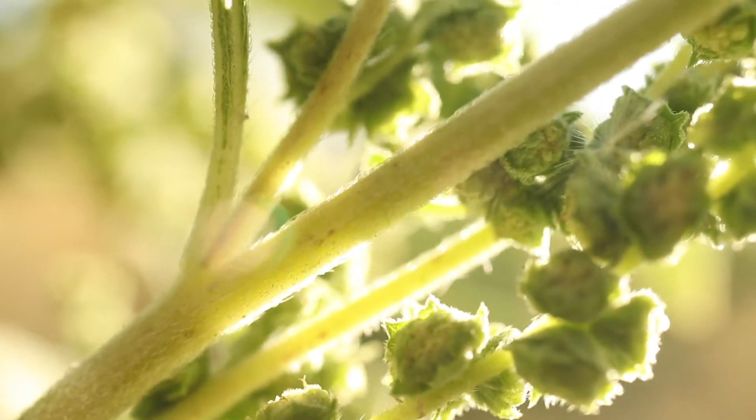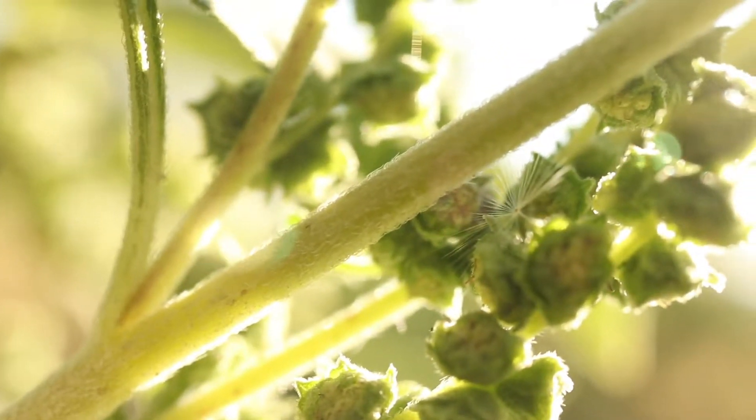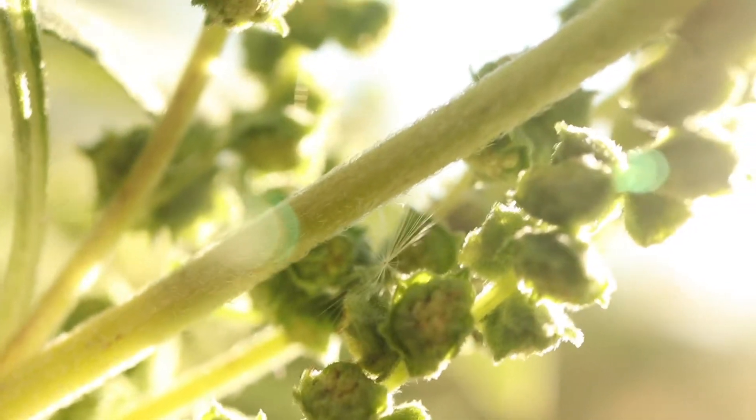The plant has a tall, branched stem that can grow up to 10 feet in height. The stem is light green and coated in thick, soft hairs.